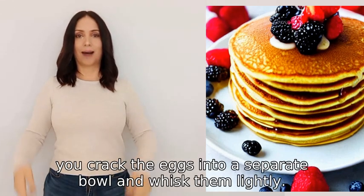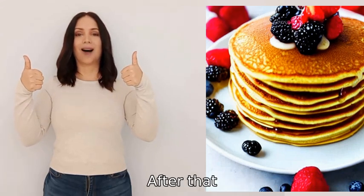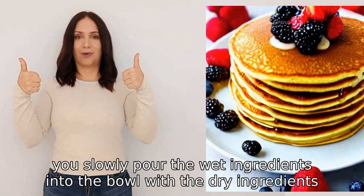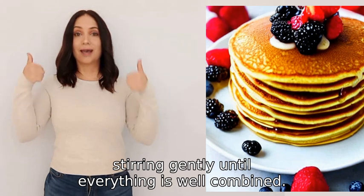Next, you add the milk to the eggs and whisk again. After that, you slowly pour the wet ingredients into the bowl with the dry ingredients, stirring gently until everything is well combined.